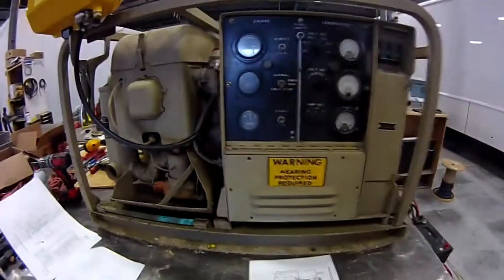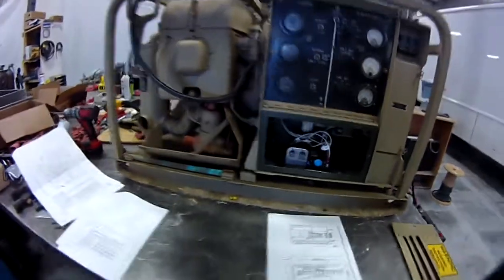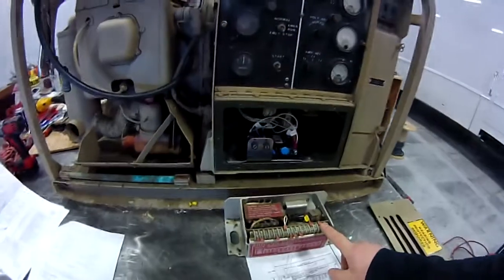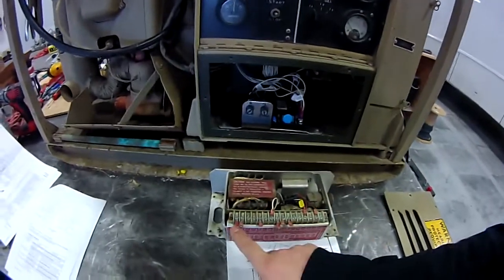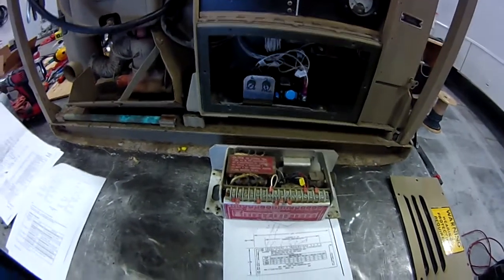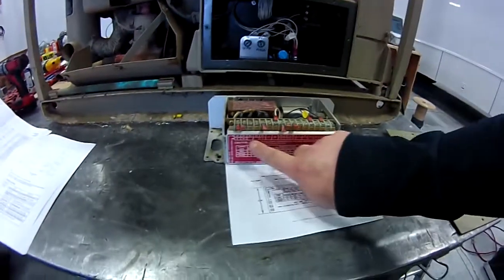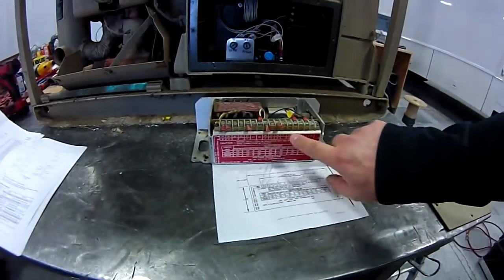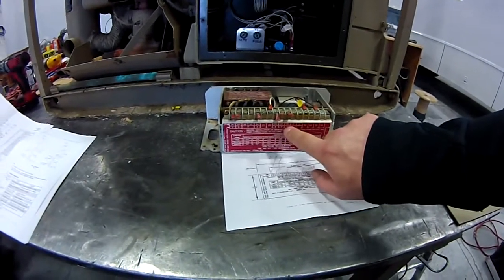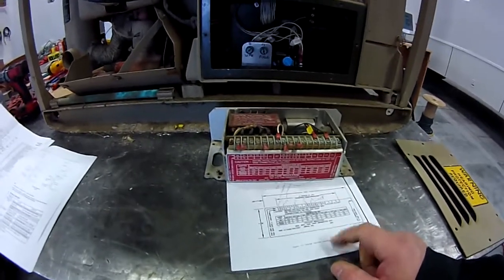I've already got this one installed — it's behind this panel right here. I've taken the screws out, so let me grab the one that I pulled out of here. Basically what we're looking at is there were six wires connected to it. I went through and relabeled all of them by looking at the face of this. There are different ones here: pin one, pin two, pin three, pin four, pin five, pin six. So off of the wiring diagrams I relabeled my wires.